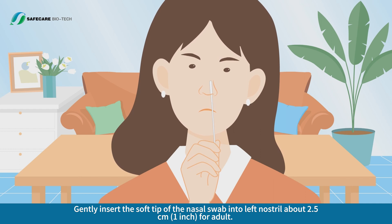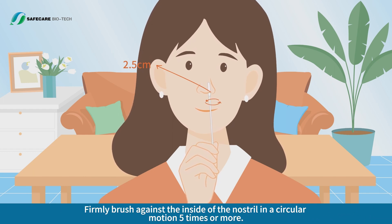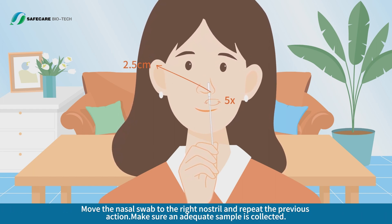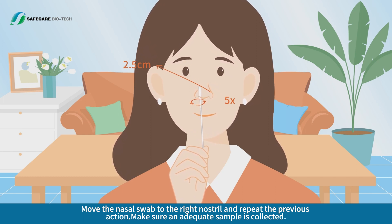Gently insert the soft tip of the nasal swab into the left nostril about 2.5 cm (1 inch) for an adult. Firmly brush against the inside of the nostril in a circular motion five times or more. Move the nasal swab to the right nostril and repeat the previous action. Make sure an adequate sample is collected.